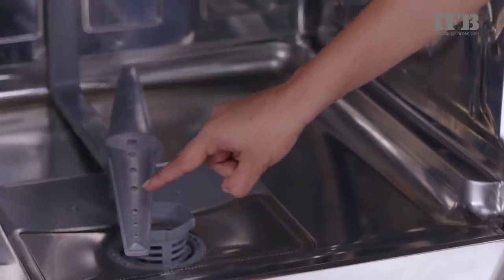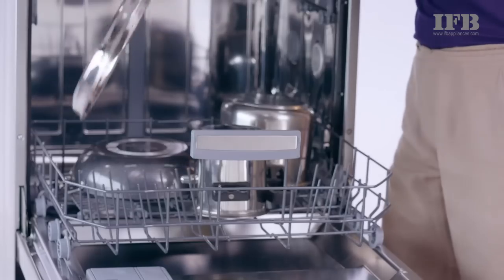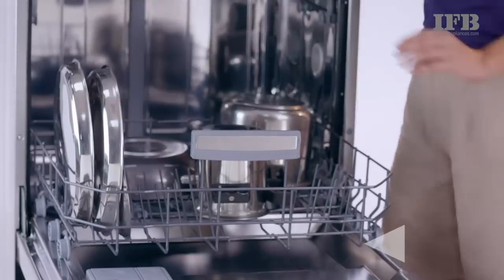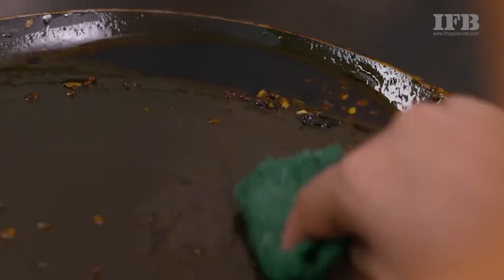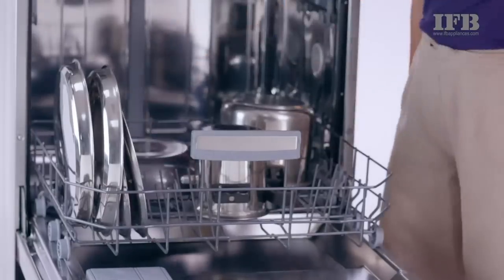Ensure the water spray arms are not blocked. Plates and dosa pan should be placed on this side facing inwards.